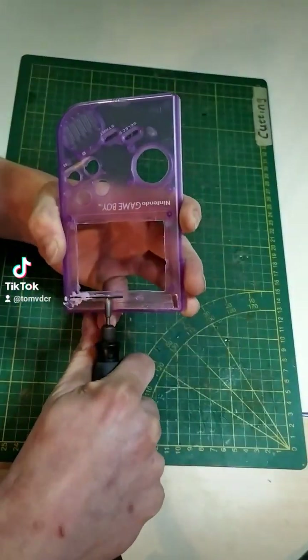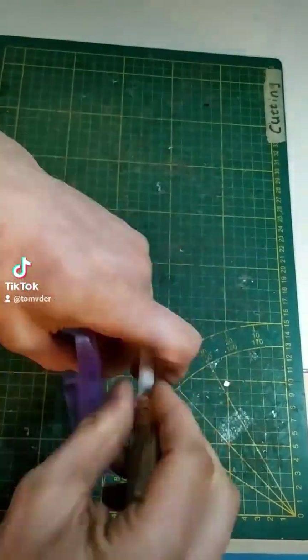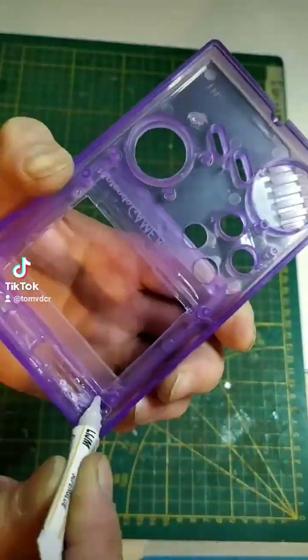Next we cut out a slot where the hinge of the GBA SP shell will be put in. Now we glue the two parts together and make sure they are aligned.